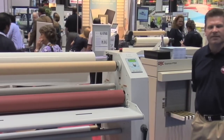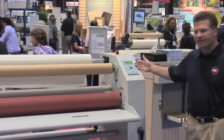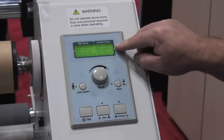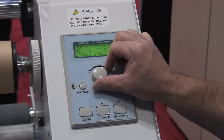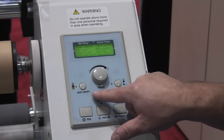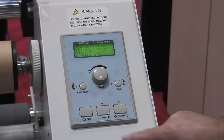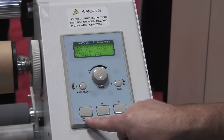Also available on the 2064 CT is a very simple, easy to use control system. You can see a nice easy to read LCD display, a dial for your speed settings — slower or faster — and very simple intuitive push buttons for on, off, reset, and then for reverse or forward. And then a very simple intuitive stop button.